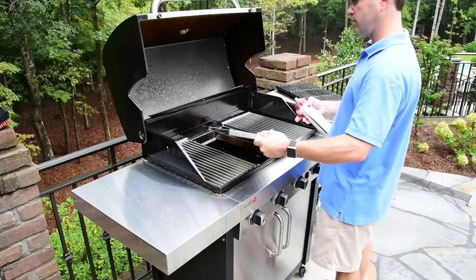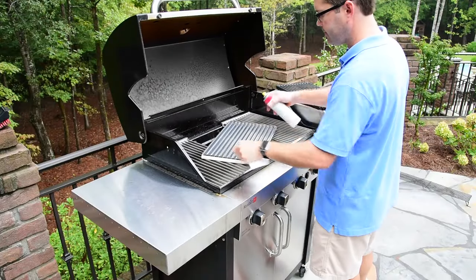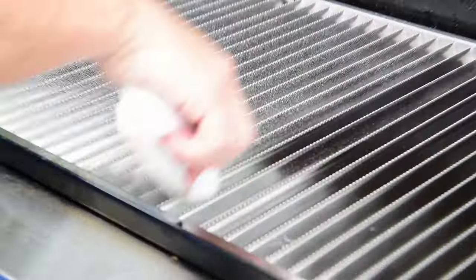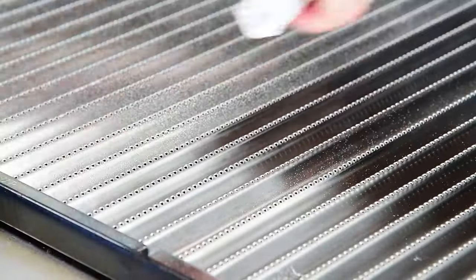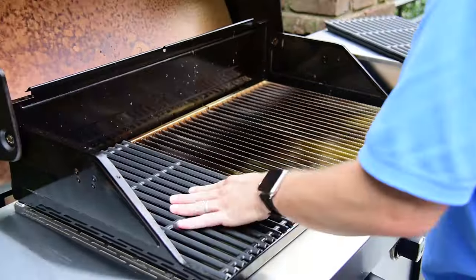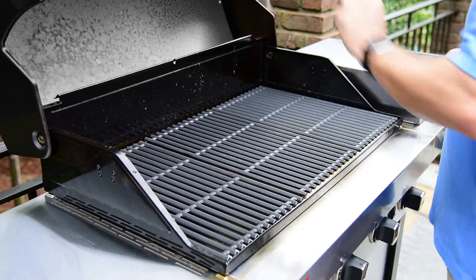Spray both the top and bottom surface of each stainless steel emitter with high-heat cooking oil such as canola or peanut oil, the same as you did in the initial seasoning process when your grill was new. This will help even out the protective finish across the entire grill surface. The oil applied to the emitter will burn off the next time you preheat your grill.